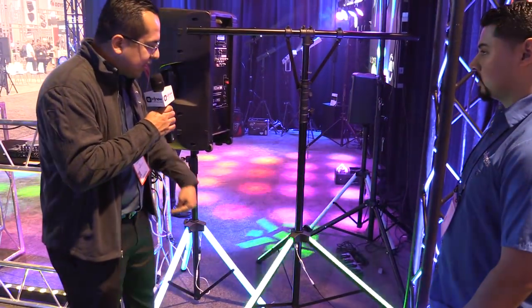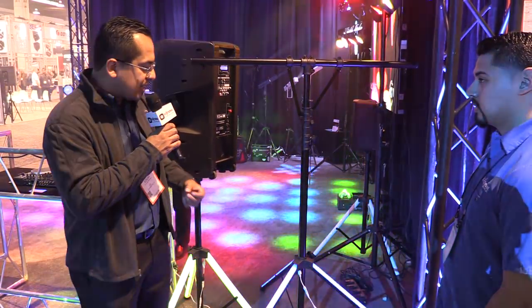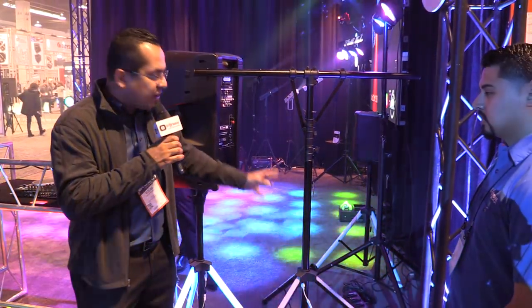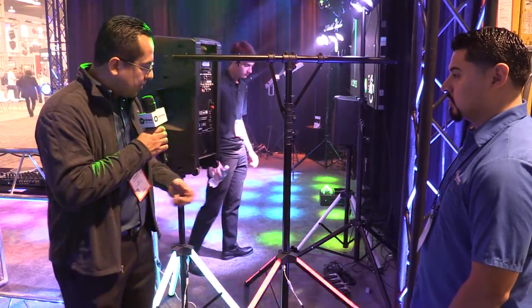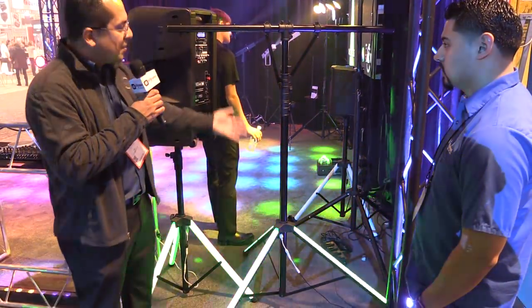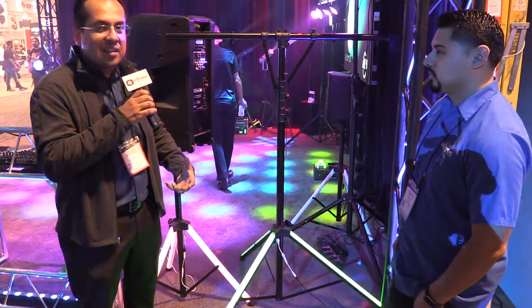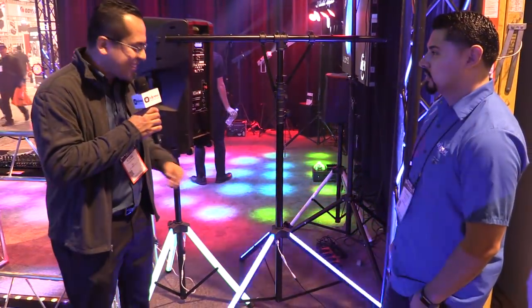And with the LEDs on there, they're still bright enough. If you're using, let's say, a skirt for your speaker stand or light stand, it'll actually illuminate through that. So a really, really cool product coming in at $99 — it's super affordable. If you're looking for a new light stand that stands out, this is the way to go.